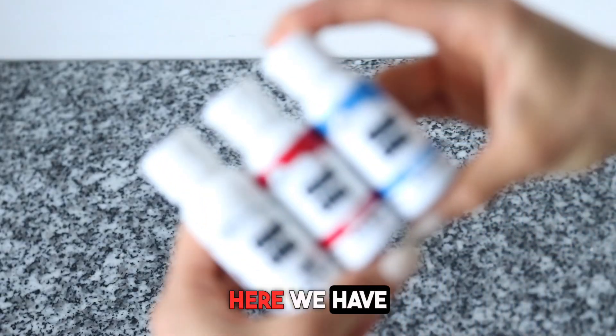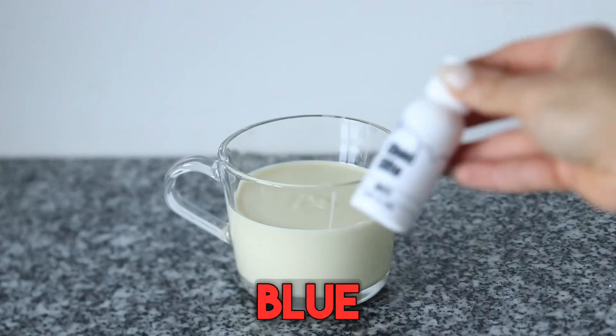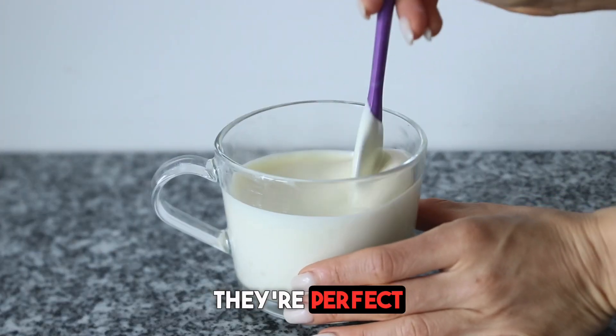Here we have the star of our show — our Chalk Elites in white, ruby red, and blue sky. These are so dreamy. They're perfect for coloring chocolate.